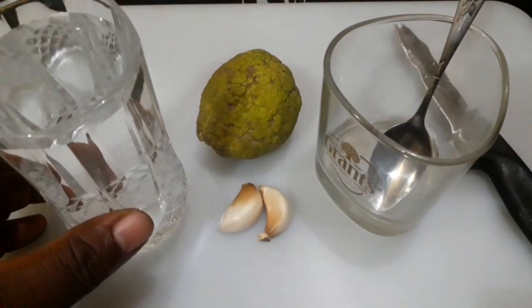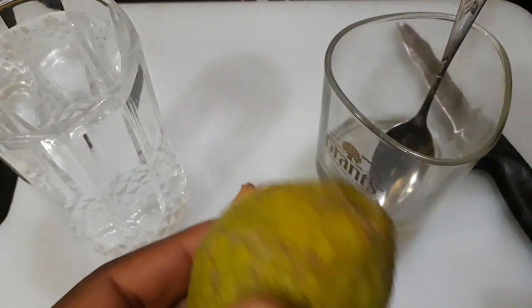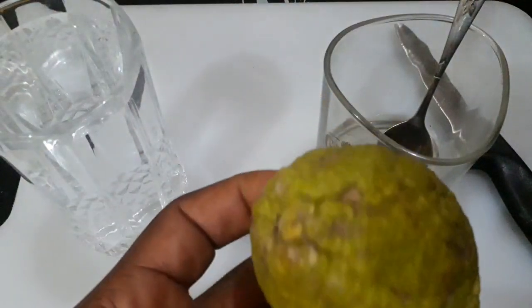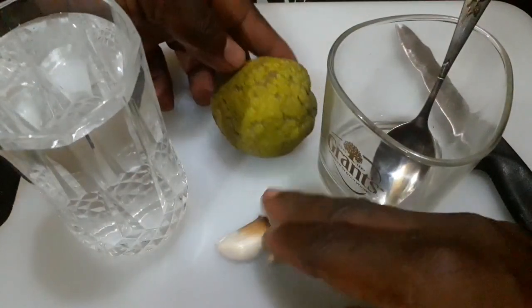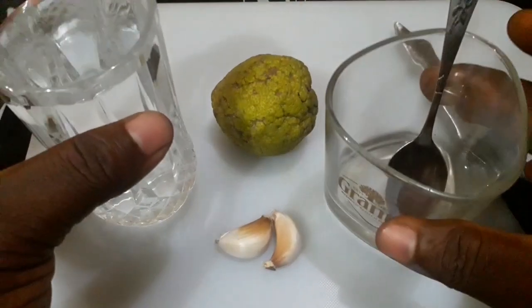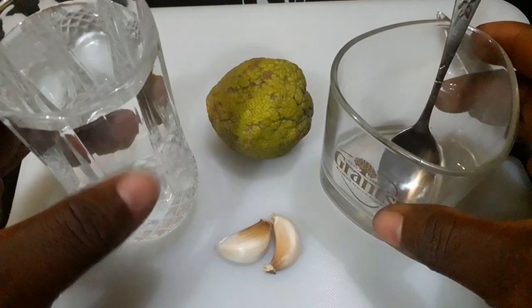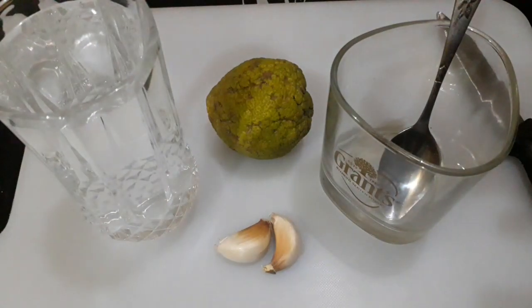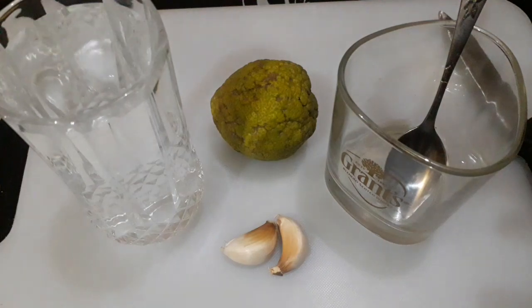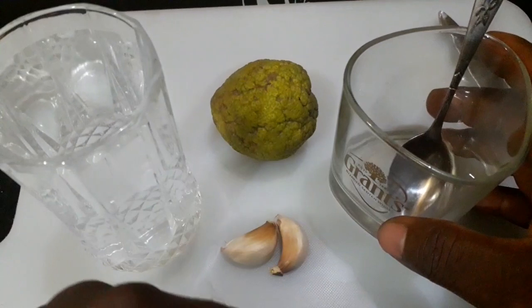Hello guys, welcome back to my channel. Before you I have a lemon, two cloves of garlic, a glass of water, an empty glass with a spoon and a knife. The issue of belly fat has been of serious concern to most people, especially those that want to lose belly fat fast.